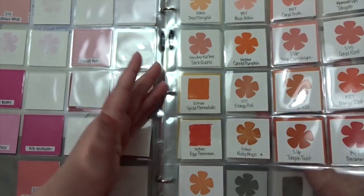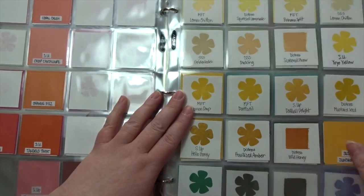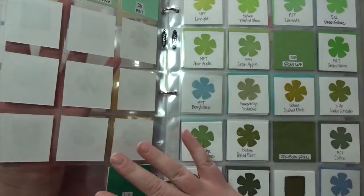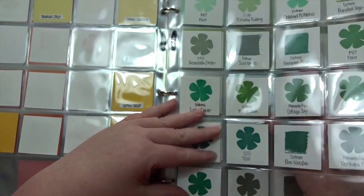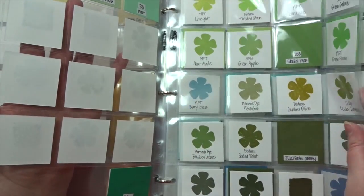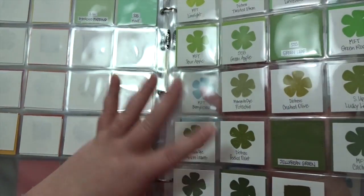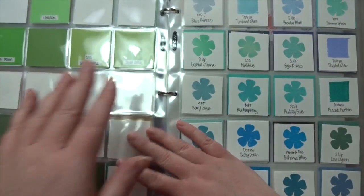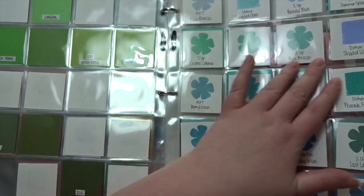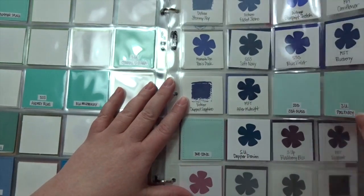Then I did my oranges, with the cardstocks visible. Here are my yellows, and here are my greens — I kind of divided the greens into two different color groups. And here are my blues; I have a lot of turquoise-type blues because I'm just totally drawn to that.